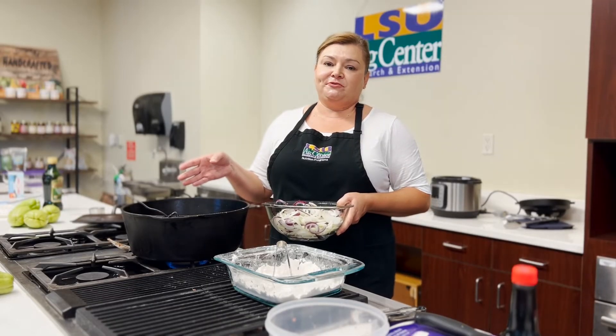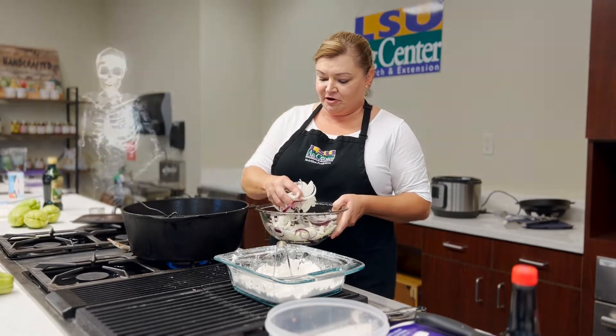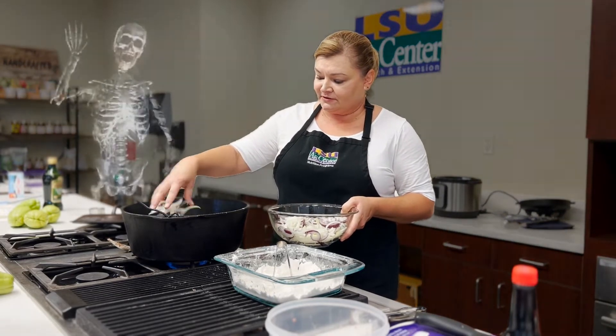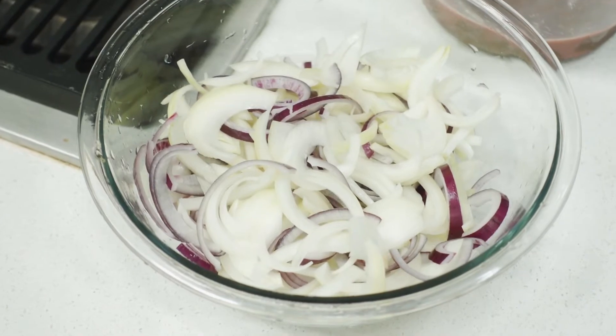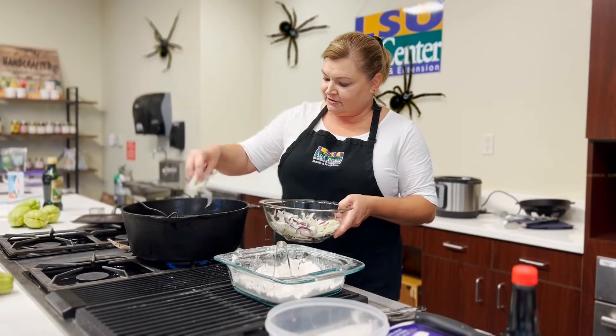Now that our liver has browned on both sides, we've got a good little base in there. We're going to add in some of our onions — we've got a mix of Vidalia and purple onion, kind of like LSU colors, real festive.